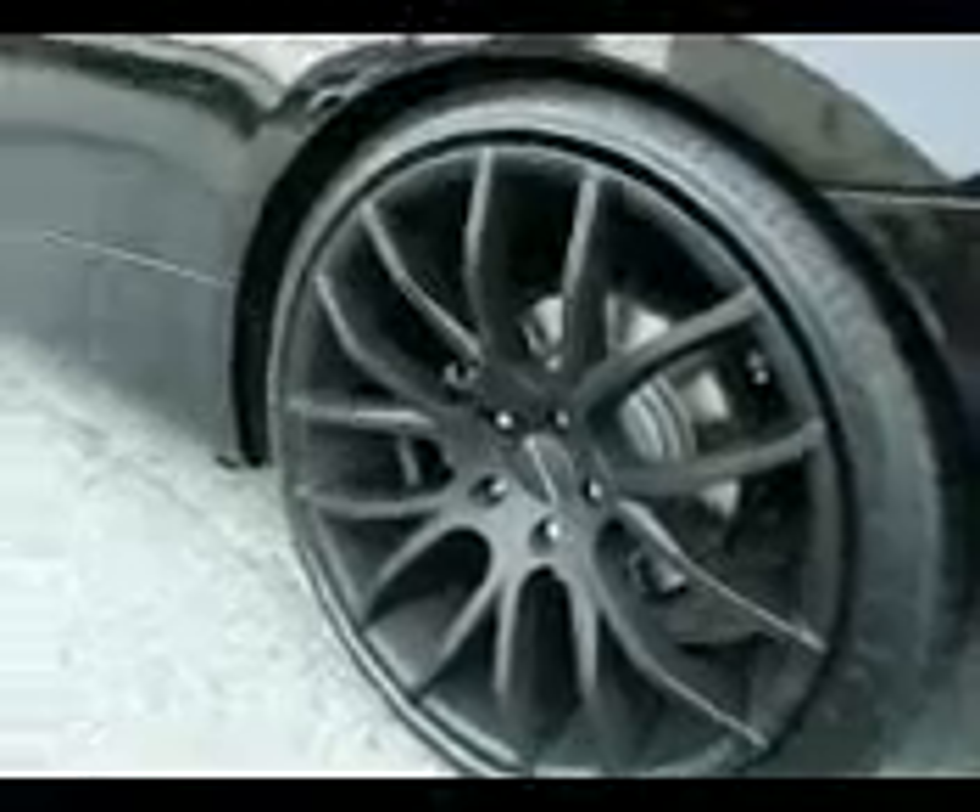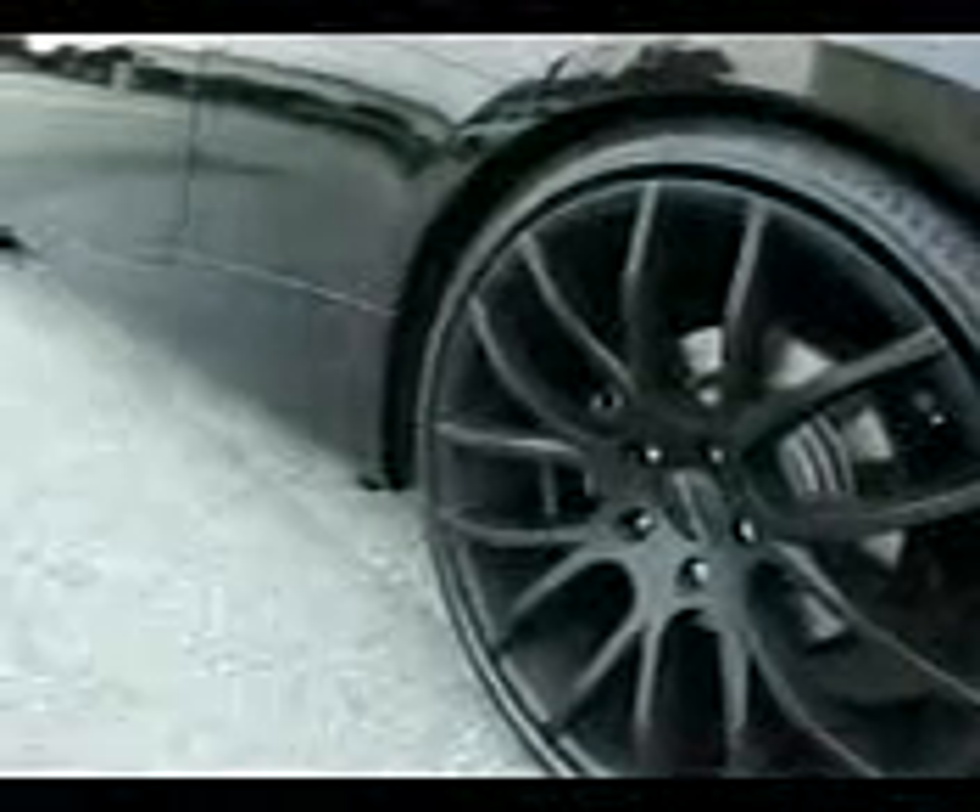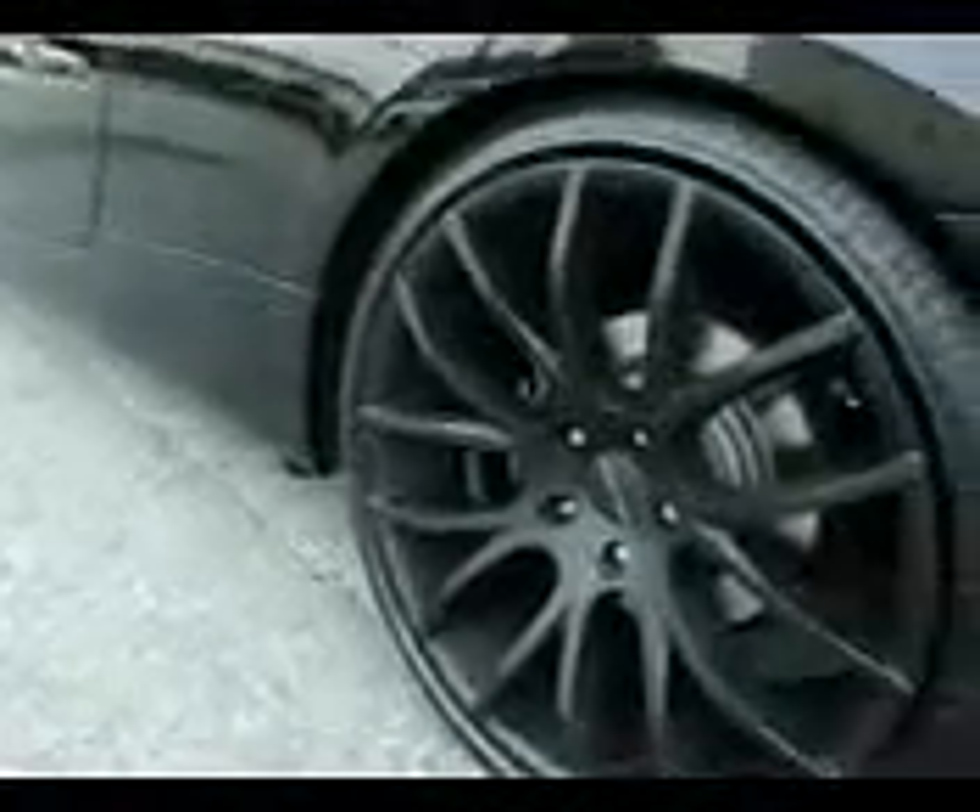I just wanted to give you a close-up of my Giovanna Killis rims on my 2007 BMW 328. 20 inch by 8 in the front, 20 by 10 in the rear. I want to show you how they're staggered so they come out — it looks pretty clean. I like the way it comes out; it almost makes it look like an M3.